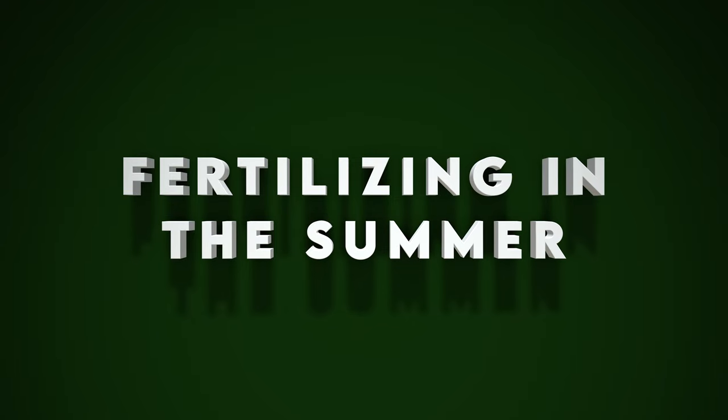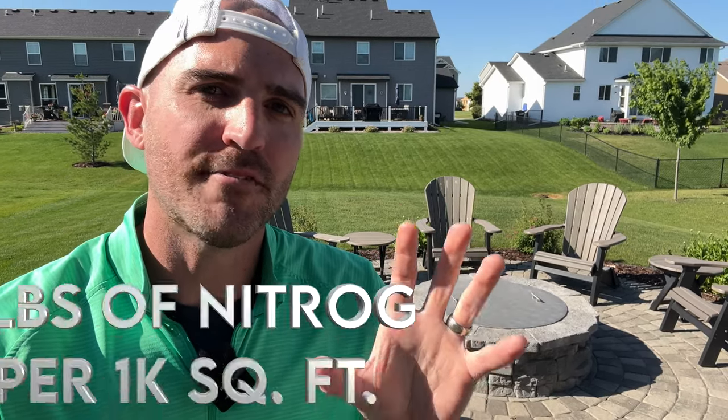The next thing we need to talk about is fertilizing and the schedule for summer. Contrary to popular belief, you actually can fertilize your lawn in the middle of summer — you just have to do it with the right amounts and the right products. I have a granular program spread out about four to six weeks apart and I spoon feed with soil amendments and liquid fertilizers to hit my micronutrients in between. If you don't have a program, don't go overboard on nitrogen. If you apply too much in one spot, you'll burn your lawn. I wouldn't go above 0.5 pounds of nitrogen. Make sure it's watered in, and we want that growth going underground rather than upward.